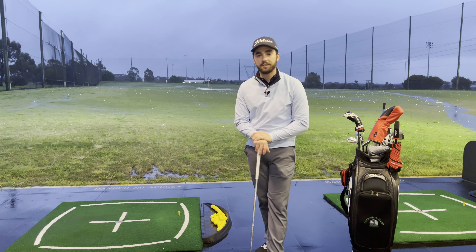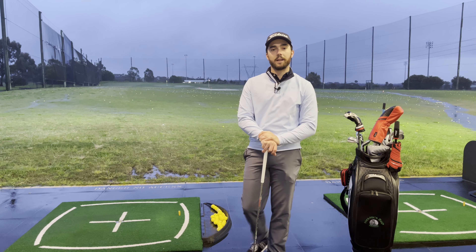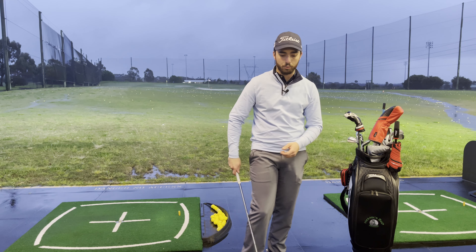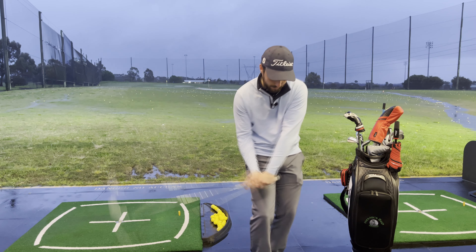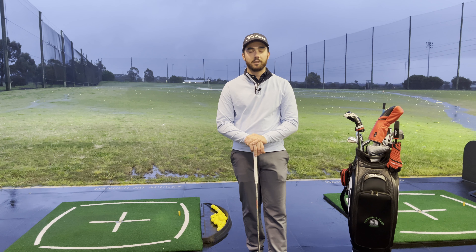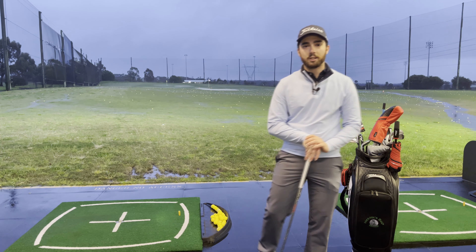Alrighty guys, welcome to the first of our 5-Minute Fridays. Today we're going to be working on our impact position, and this is generally based towards anyone who struggles with their way through the ball and getting into the flipping position. Pretty much we're going to go over a quick drill that's going to help us out and try and get rid of that through our golf swing. Alright, let's get stuck in.